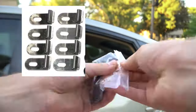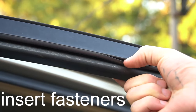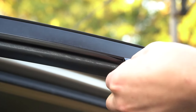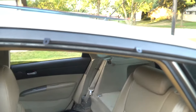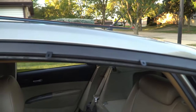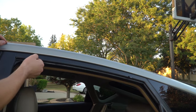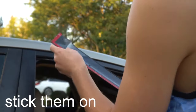Then, grab two of the fastener tabs and wedge them into the rubber on the edge of the window frame. It takes a second to figure this out, but once it's in, you'll know. It helps to pull the rubber down as much as you can before inserting the tab. Put one on each side — you're going to need two for each window. Once they're in, they can slide easily, so they don't need to be lined up perfectly from the start.